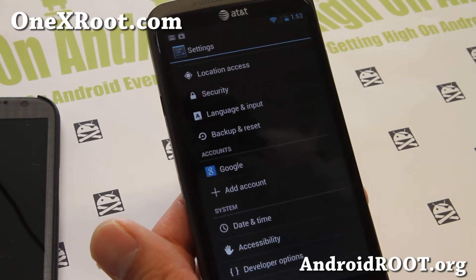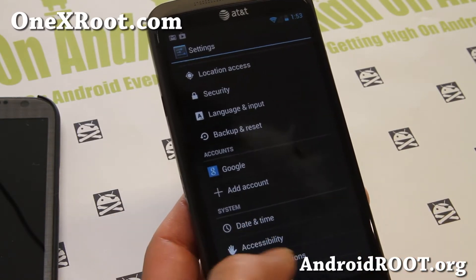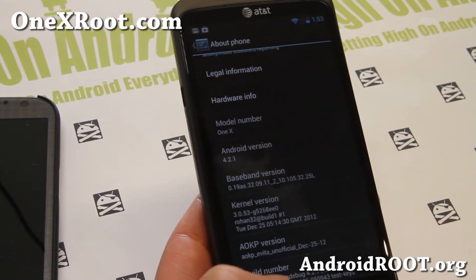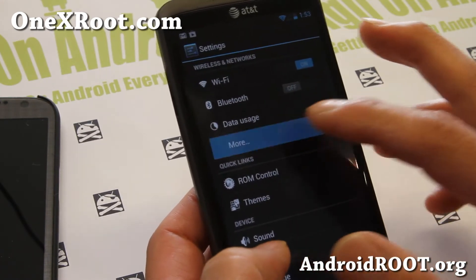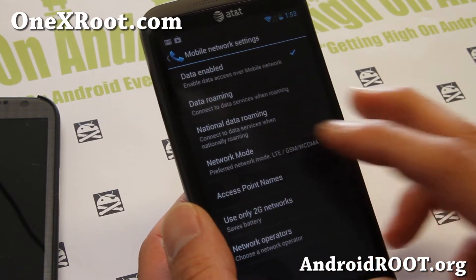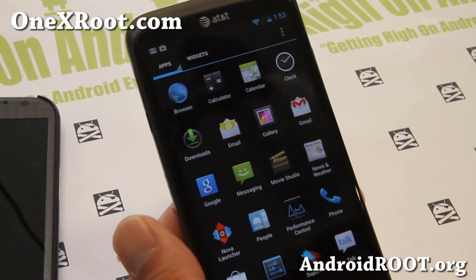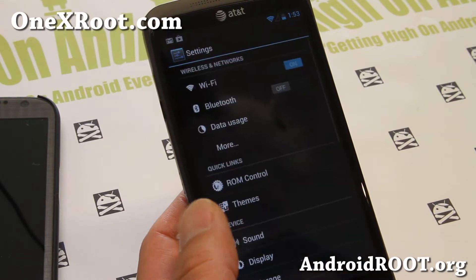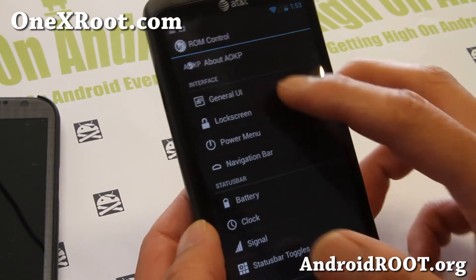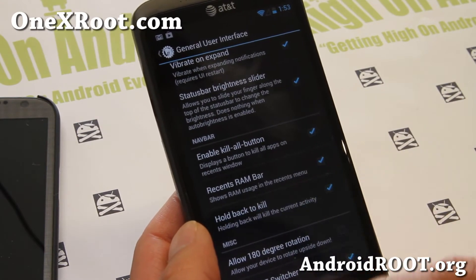This is Android 4.2.1 on the International 1X, but this build is for the AT&T 1X. If you have an International 1X, you'll get Android 4.2.1 and your LTE working just fine. You get all the standard features from ROM control with Android 4.2.1, which I went over with the 1X — I'll just briefly go over some of the menus here.